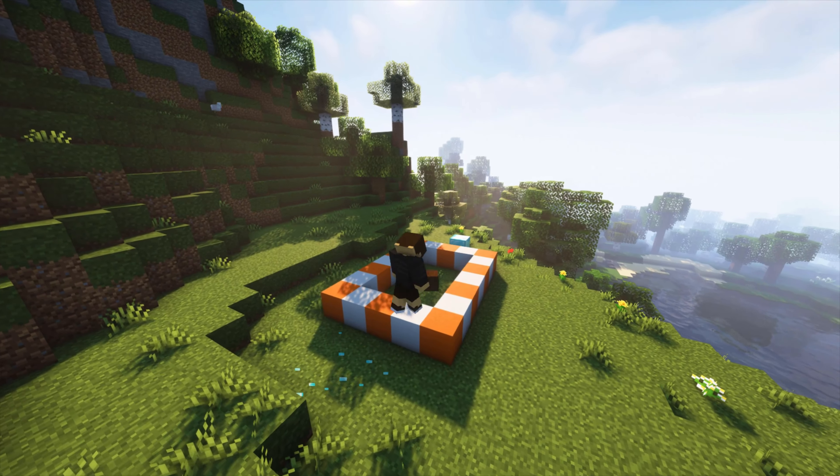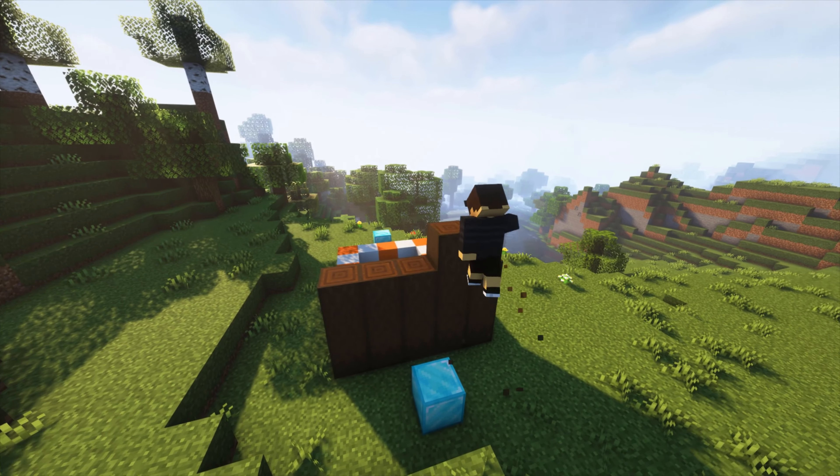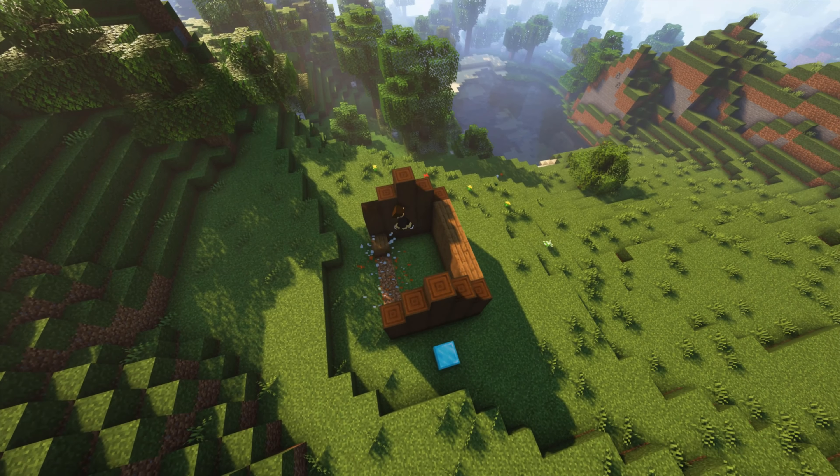On the left side we're going to be building a 3-block high wall and then finishing it off with a tip, and you're going to want to do this on both sides. Next we're going to create spruce walls just like this, 3 blocks high on both sides.